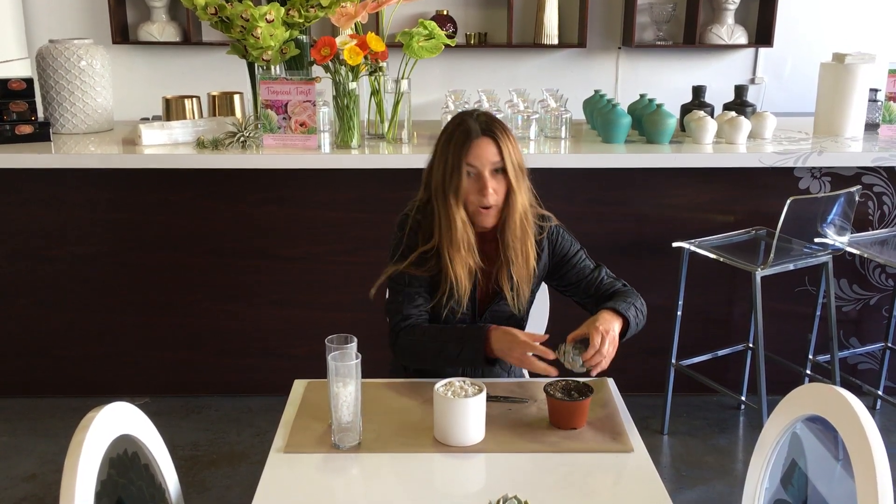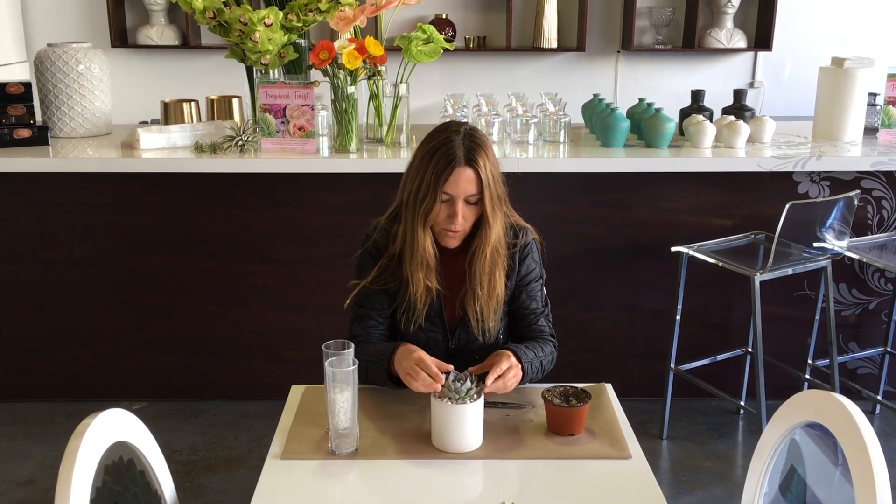Take it right out of the pot and then nestle it right into the rocks. You can see how easy it is just to make one, and if you do five minutes you can make an entire tabletop with them.